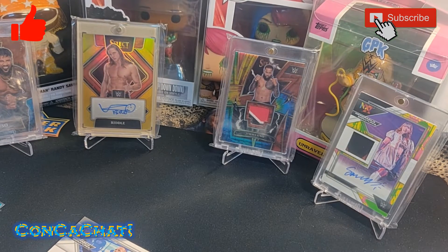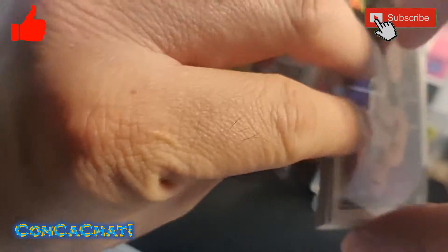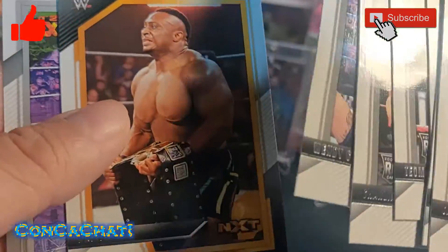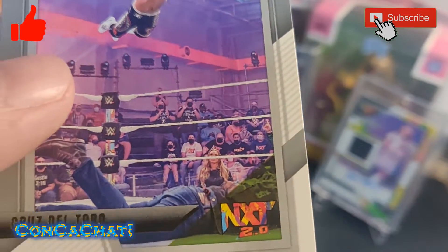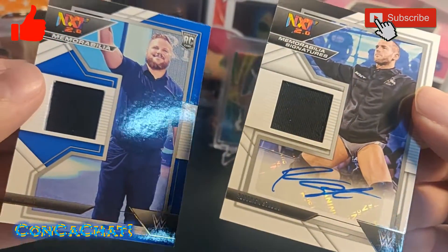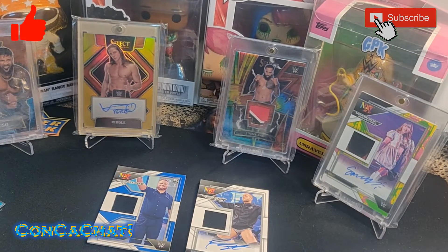Last pack — I think this is going to be all base. NXT rookie cards, Big E, and our last card is an insert of Cruz Del Toro. That's it guys! We ended up getting two hits — both NXT guys, both numbered. We'll take it. Thanks for watching!